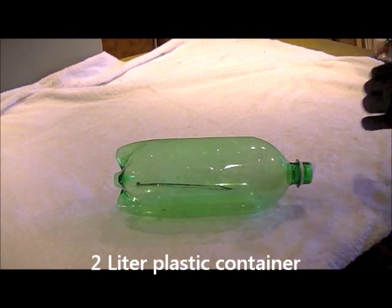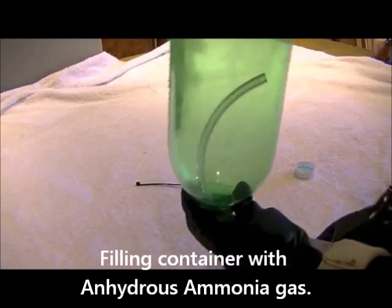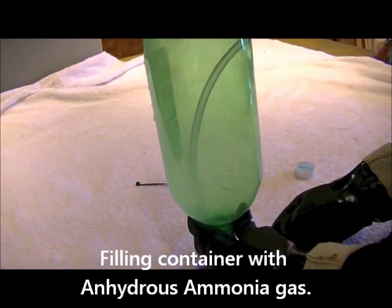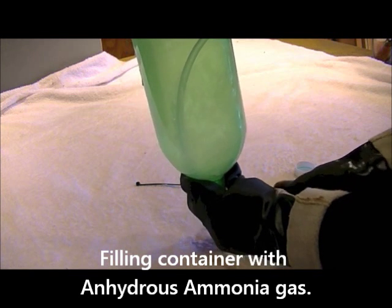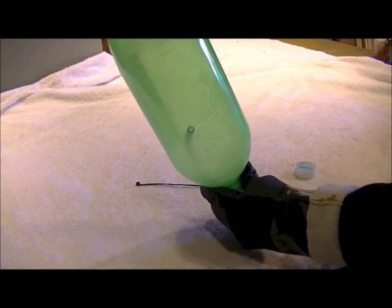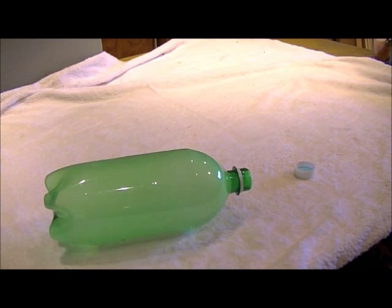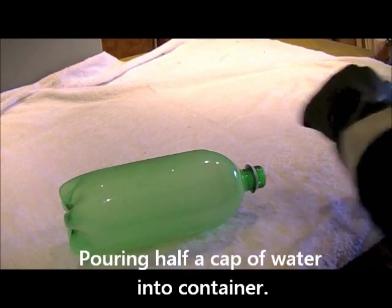A two-liter plastic container is being filled with anhydrous ammonia gas. Pouring half a cap of water into the container.